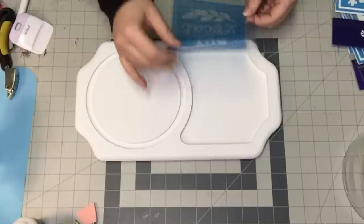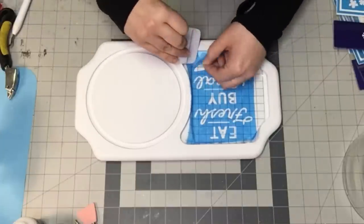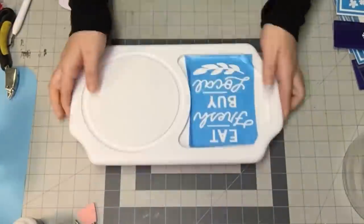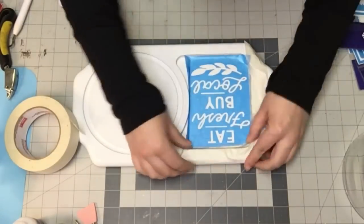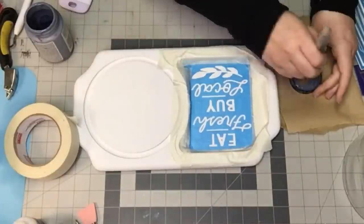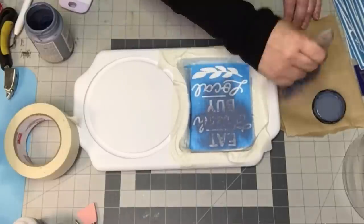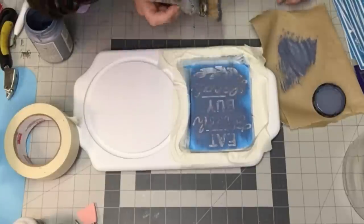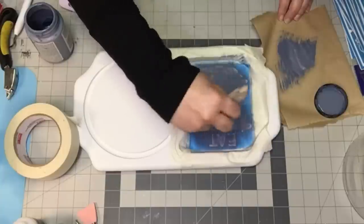Now I'm going to take this stencil that I cut out on my Cricut. It says 'eat fresh by local' — I thought it was perfect for this. I got it right out of Cricut Design Space and I'm applying it to the tray portion of this serving piece. I taped off the sides of my stencil and I'm using my Nantucket blue and a chippy brush, going over it very, very rough. I want this to look old and distressed — like the paint is actually coming off.